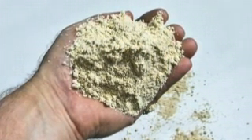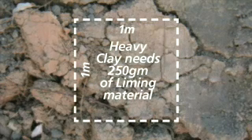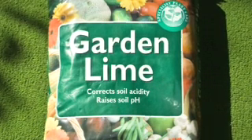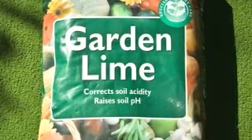An adult handful is about 100 grams. Heavy clay soils will require at least 250 grams to raise the pH by one unit. A super fine grade of lime works quickest and generally costs around 8 dollars a bag.